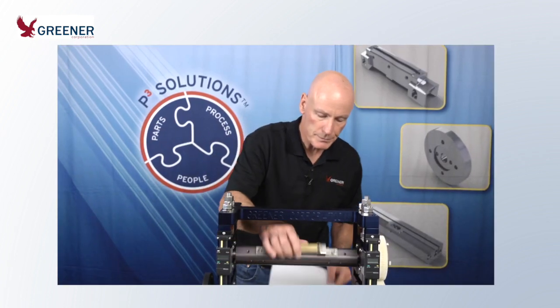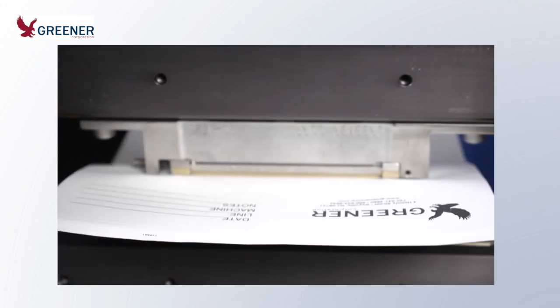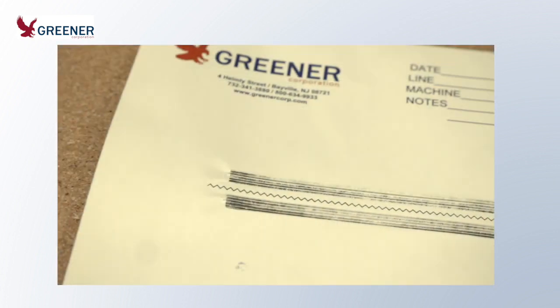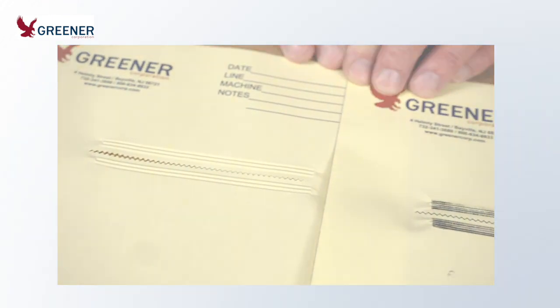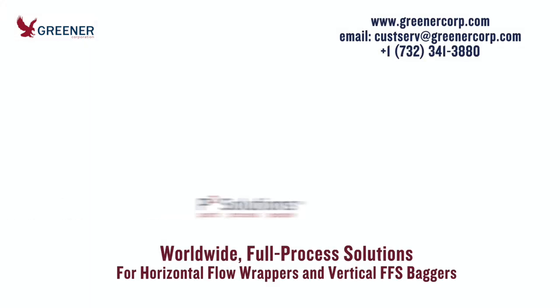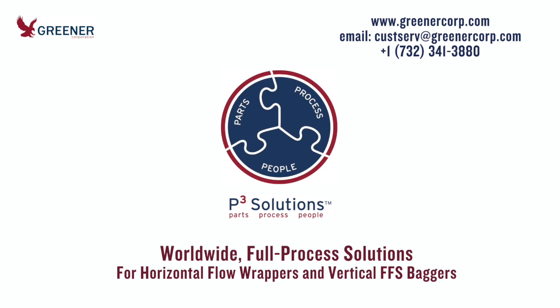Take sealing jaw impressions regularly to optimize seal quality, package appearance, and productivity. You can purchase carbon and carbonless paper from Greener or many other sources. For assistance diagnosing your sealing jaw impressions and troubleshooting problems, contact Greener Corporation. We develop and deliver full-process solutions worldwide.